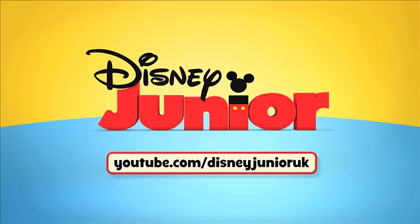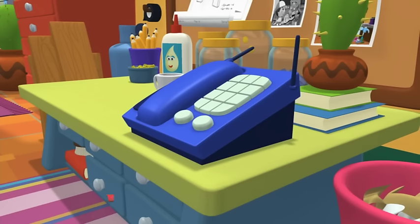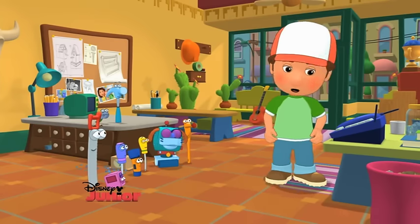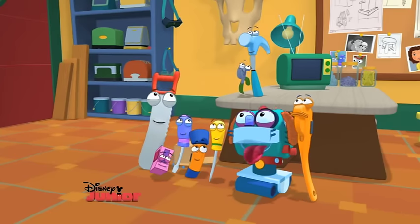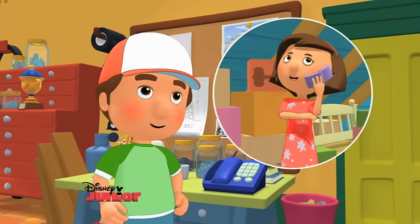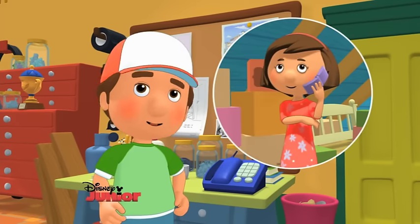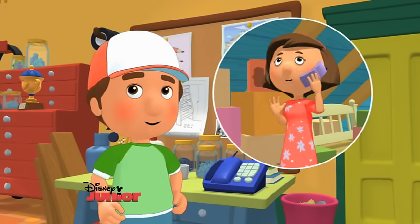You're watching Disney Junior on YouTube. Hola, Handy Manny's Repair Shop. You got a blanket? We fix it! This is Manny. Hola, Manny. Habla Señora Álvarez. Hola, Señora Álvarez. ¿Cómo estás hoy? How are you today? Muy bien, gracias.